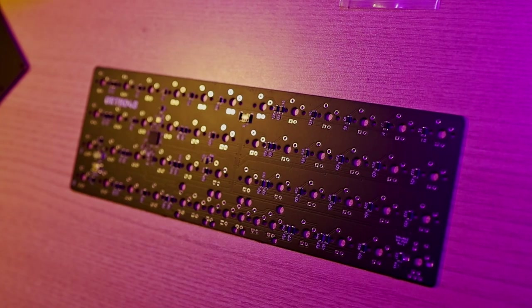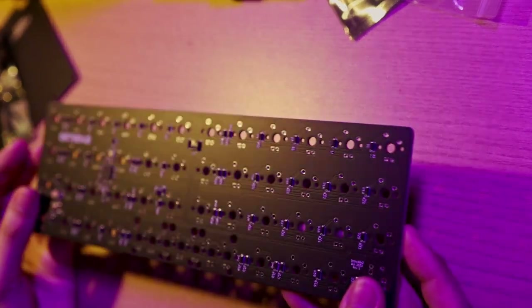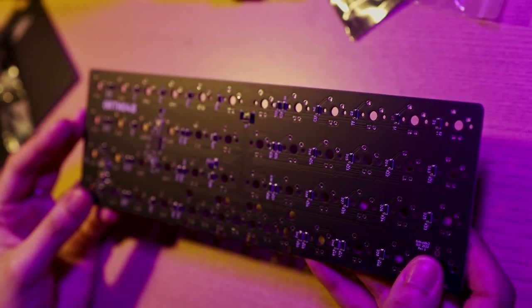Let's go ahead and put this thing together and see what it sounds like, what it looks like, and what I'll end up choosing to go with it — because I've got a couple of different options. I'm actually going to be doing this in two sittings because I don't have any switches yet, but I do have a little bag of tactile switch samplers from Canon Keys, which should help me decide.